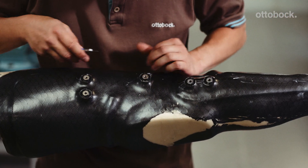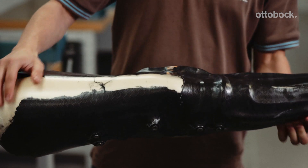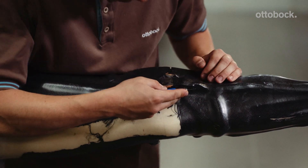Expose and remove the dummy anchor nuts. Make sure that the upper section of the anchor nuts, where the joint unit is later applied, is clean. Remove any resin residues.